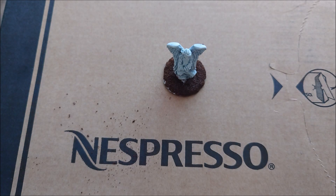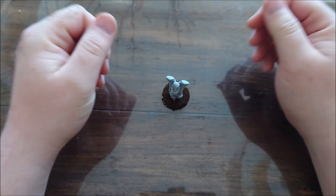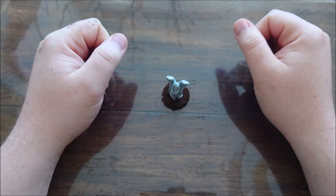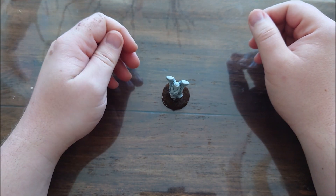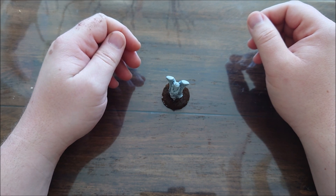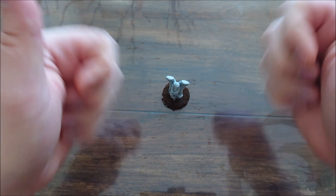It will be as hard as rock when you let it dry. You've got instant sand — no need to even paint it. Hope you found this useful! If you're interested in watching more videos, please subscribe, like, share, and all the shenanigans you can do with a video. See you next time with a proper painting video. May the dice be forever in your favor — bye bye!